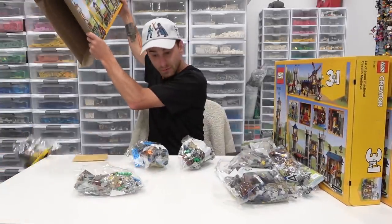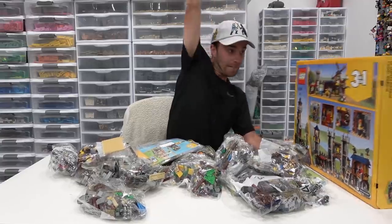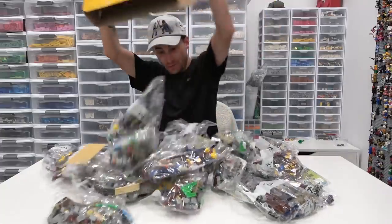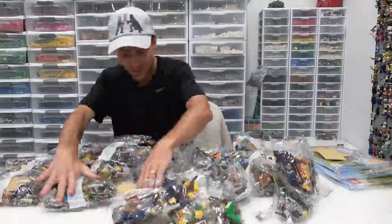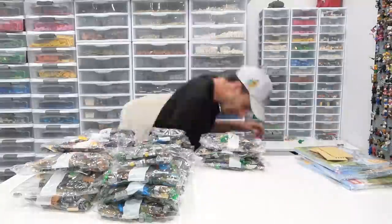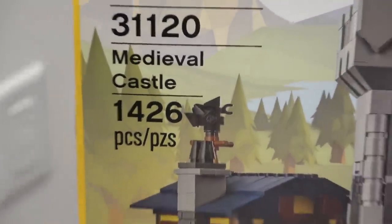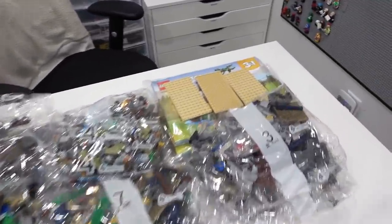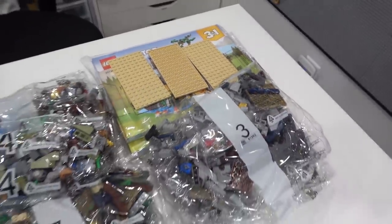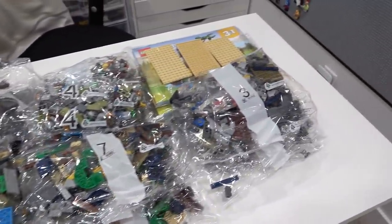Castle number one, castle number two, and castle number three. That's a lot of parts — it's time to get all these bags sorted. Each one of these sets contains 1,426 pieces, so based on my swift calculations, there are 4,278 pieces divided among all of these bags here. Each one comes with an additional large plate and seven building stages. Mrs. Bricksie and I have got a lot of work ahead of us because we've got to sort all of these by part type. Let's get started.